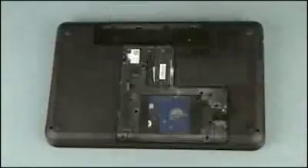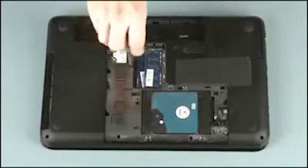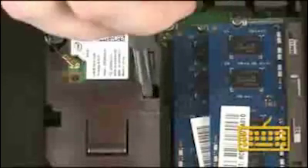Before you begin, remove the battery, service cover, and optical drive. To remove the keyboard, remove the 6.5mm P1 Phillips head screw, identified with the keyboard icon, that secures the keyboard to the base enclosure.